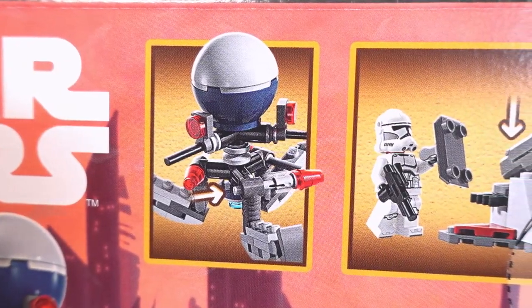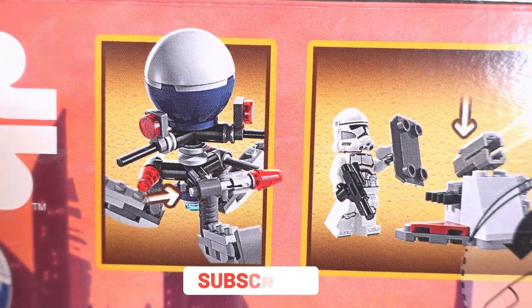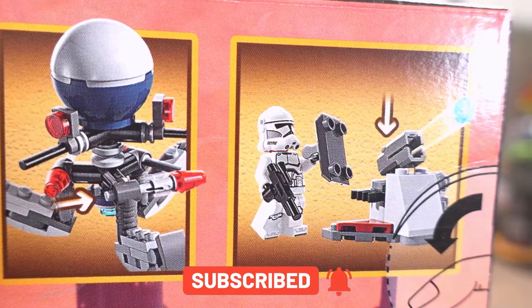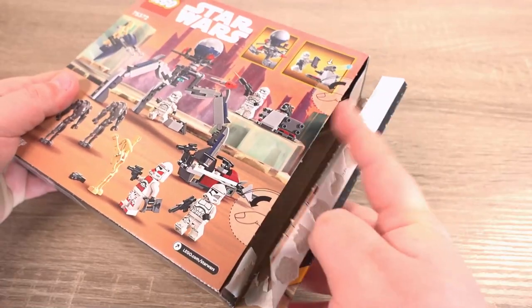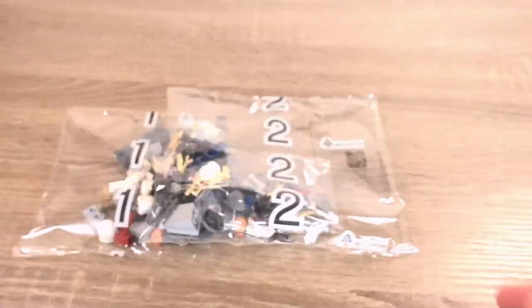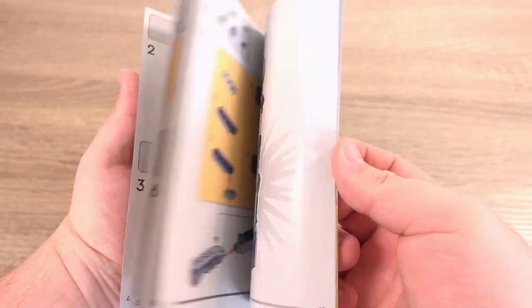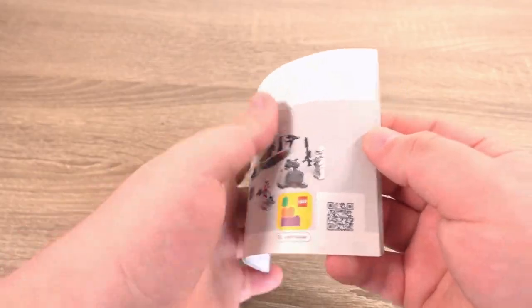Looking at the top right of the box we have a look at the play features, which are the launchers on the tri droid build and a ground launcher which can be used by the clones. Inside the box we find 3 bags full of parts, no stickers which is always good, and 2 instruction manuals — one for the tri droid build and one for the rest of the set.